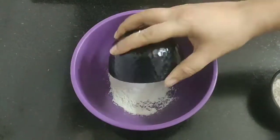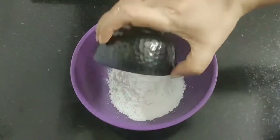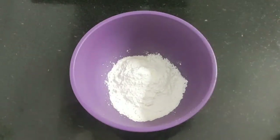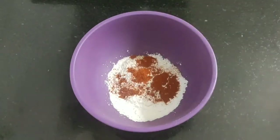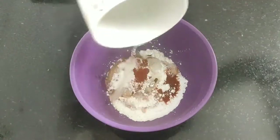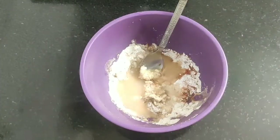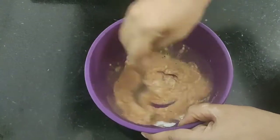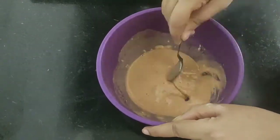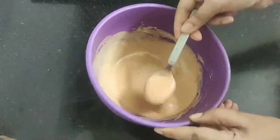Add two tablespoons of rice flour, three tablespoons of corn flour, half teaspoon of salt, half teaspoon of red chili powder, and one teaspoon of soy sauce. Now add a little bit of water, adding it bit by bit. Mix well to form a smooth thick batter — this should be the required consistency.